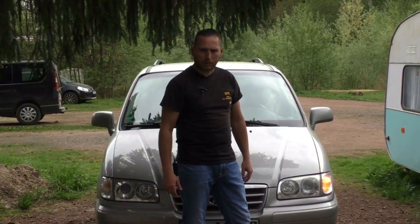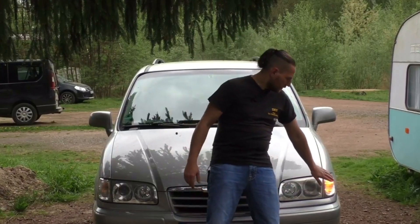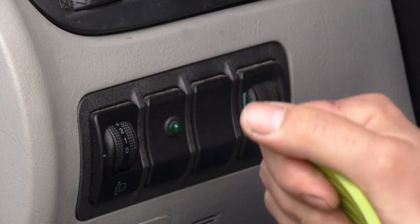Hello, nice that you watch my video. I'll show you a life hack here, how you can quickly use your blinker again. This blinker stays on all the time. This is due to a stuck relay.